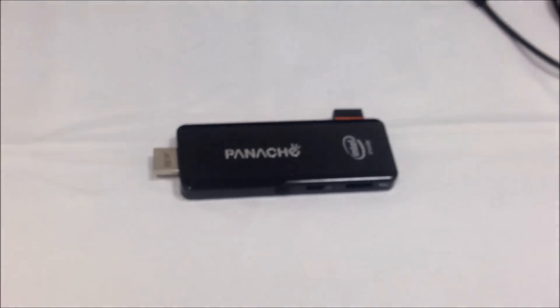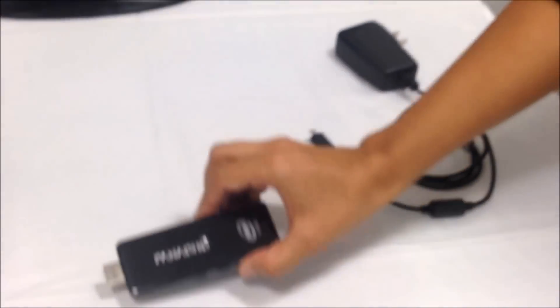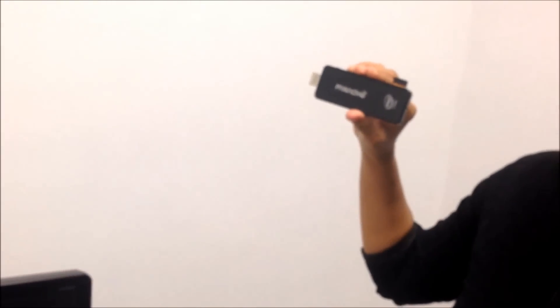Connecting and computing has just got simpler with Panache Air PC. You can plug and compute when, where and how you want. All you need is an adapter to power this palm-sized Panache Air PC, which needs to be simply plugged to your monitor or your television.